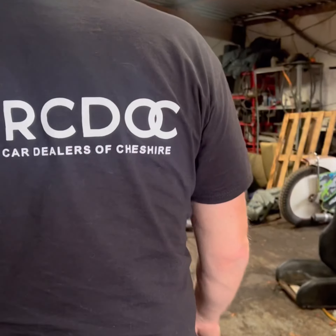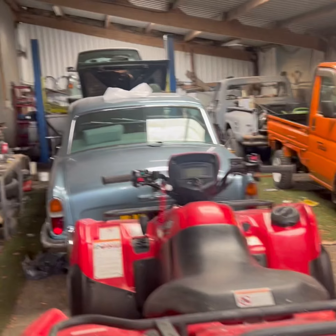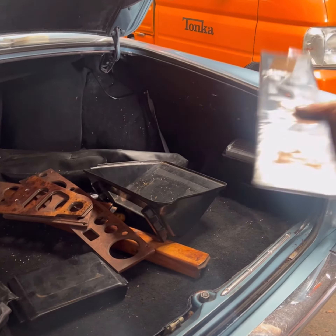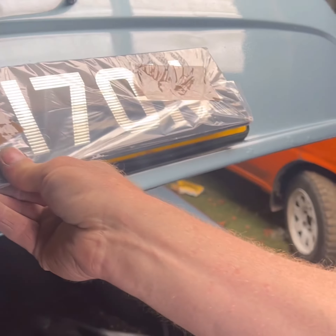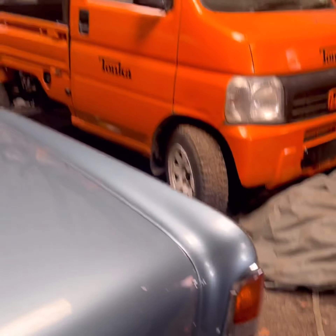Did you get the new black plates? Nice finishing touch — it will look good on the cars. It's a decent place I think.